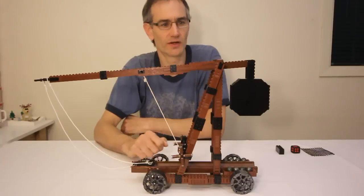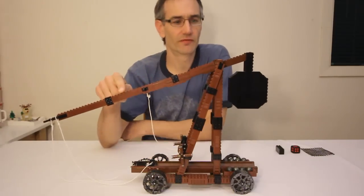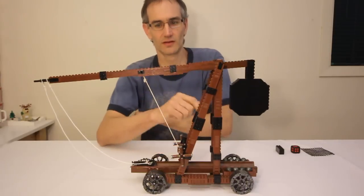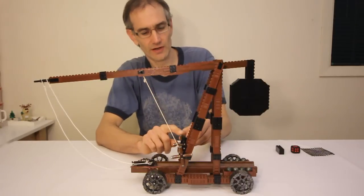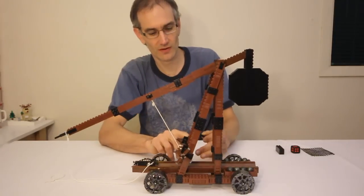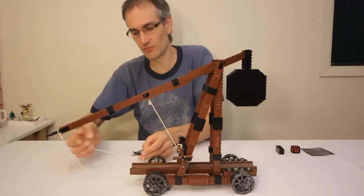So mechanically a trebuchet is actually quite simple. It has an arm that pivots at the top of the frame. On one end of the arm is this counterweight. It typically has a mechanism for lowering the arm and raising the counterweight, which in this case I have a winch that can be operated. And of course there is a sling which contains a projectile.